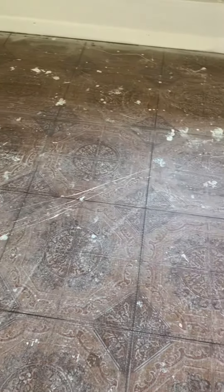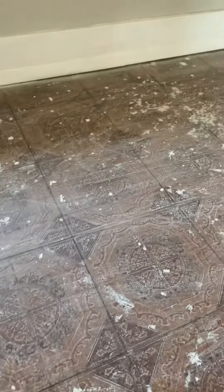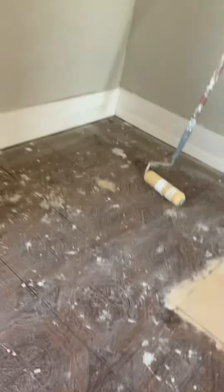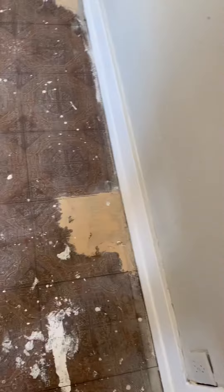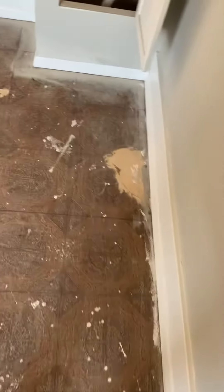So this is before it's been cleaned. Now we're going to kill it. So all these have been patched.